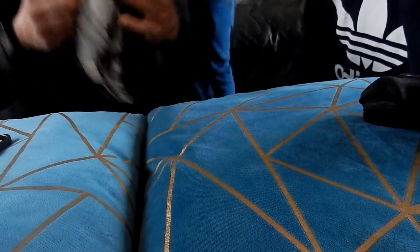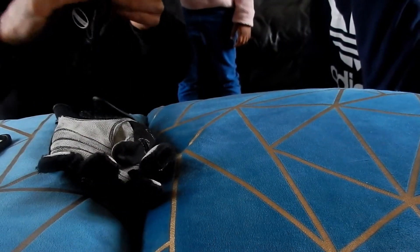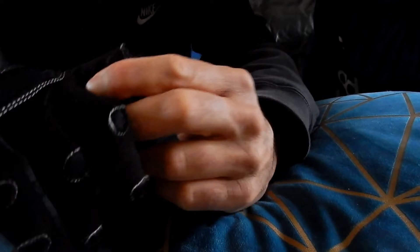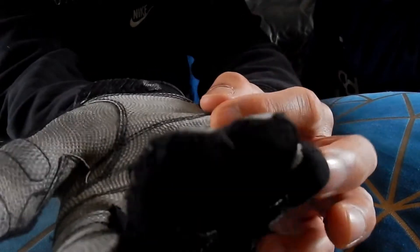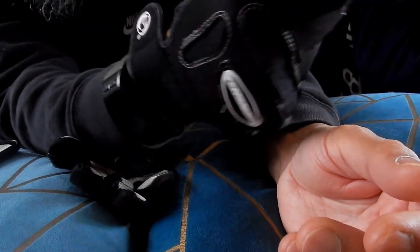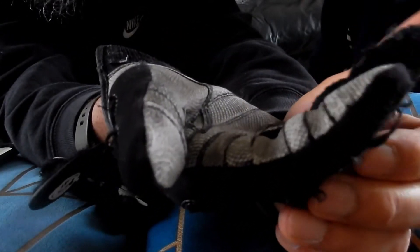They look a bit haggard now. They also have these bits that when you wear them, they go kind of over your knuckles - like a mesh. And then you've got these little grip bits and extra padding where you normally grip the weights, which normally causes calluses or soreness. Quite comfortable, quite nice gloves, but they've got rigid and lost their softness over time.